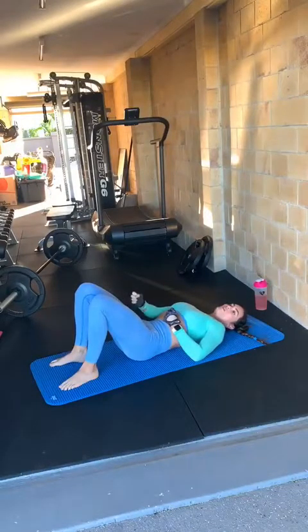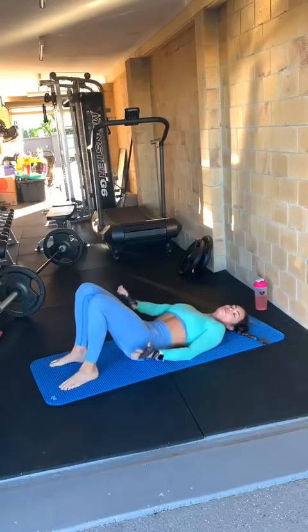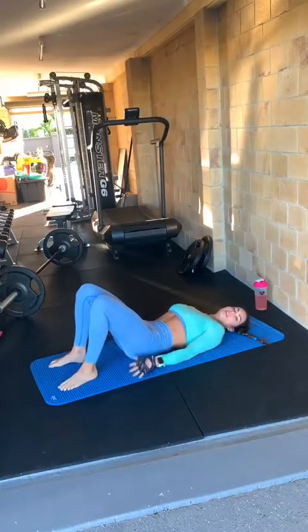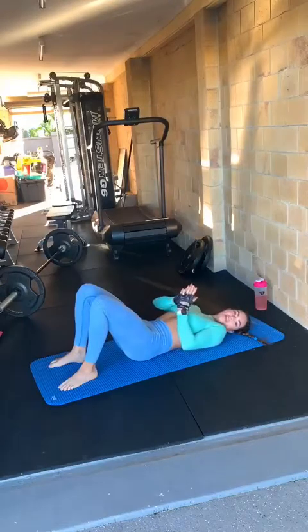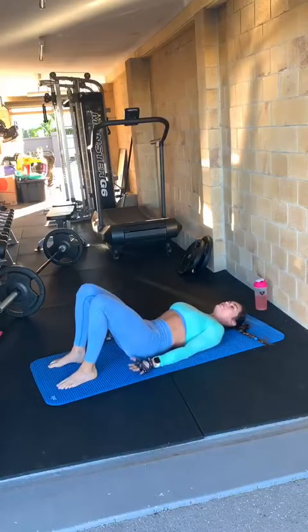After that, you want to suck your pelvic floor muscles in and up. It's like you're stopping number one and number two — bring it in and up — and you're going to hold that throughout the whole exercise. If you feel like you can't keep holding, stop the exercise immediately, have a bit of a break and go back into it and reset.